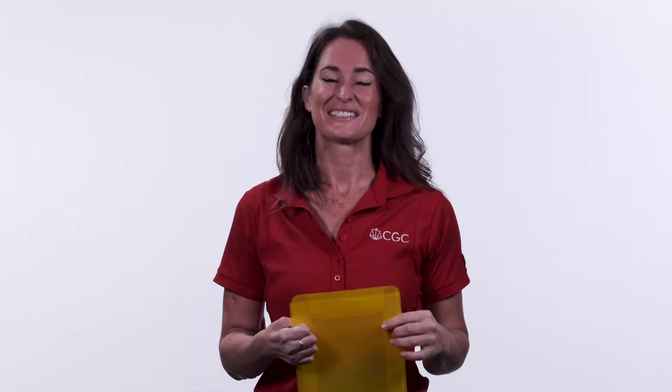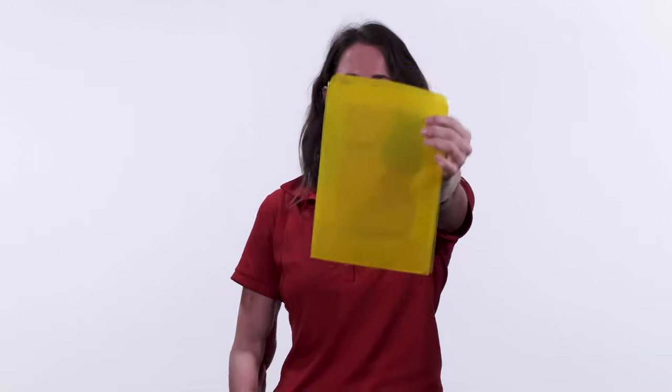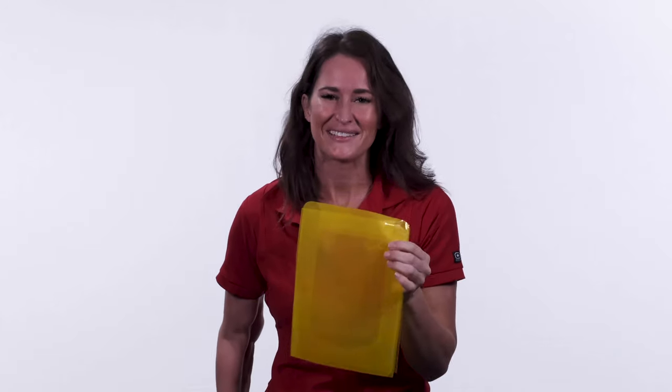Hi, I'm Brittany McManus, the Signature Series Director here at CGC, and I am here to tell you that Signature Series bags are finally in.